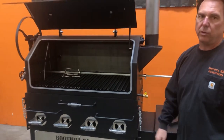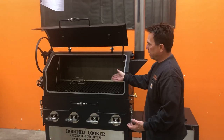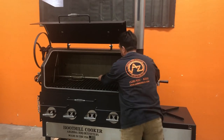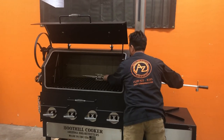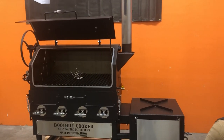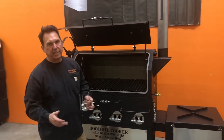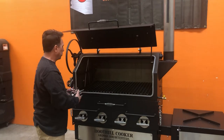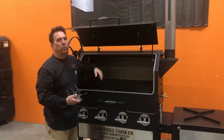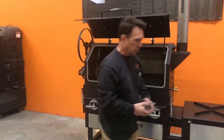Now you're set up to do a rotisserie, obviously taking this grilling grate out. This is an accessory that you can order from another company for the grill. Even if you didn't ask us to do it, you can order the system and drill the holes. You're just going to need little caps that go over the holes so the holes don't leak exhaust, smoke, or heat when you're using it as a grill or smoker.